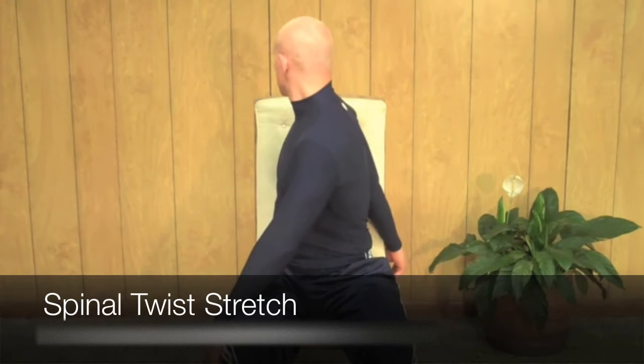Slowly breathe in and slowly breathe out. Relax your shoulders. Relax your chest and upper back. After 30 seconds, finish the stretch.